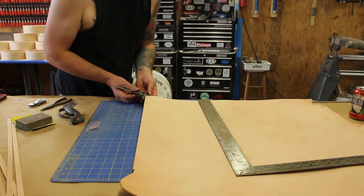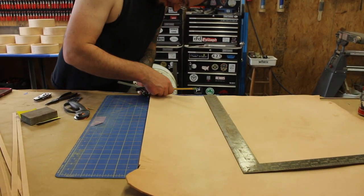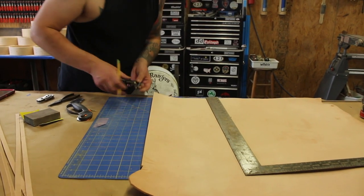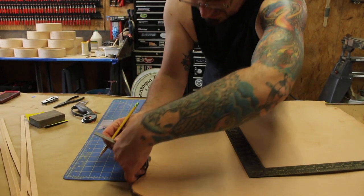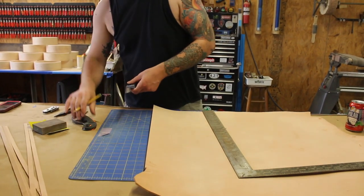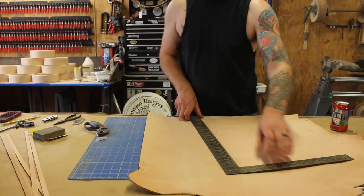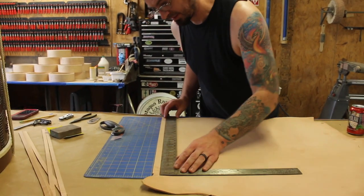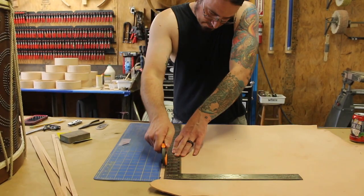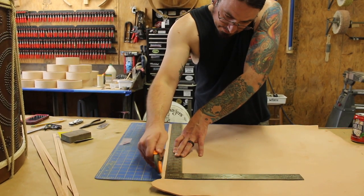It doesn't matter how many times I make a cut like this — I always envision slicing every one of my fingers off. These things are — I mean, this blade is dull as shit, but still, even so, I'm sure it would wreck my hand if I slipped. These things are crazy. Oh, Jesus.